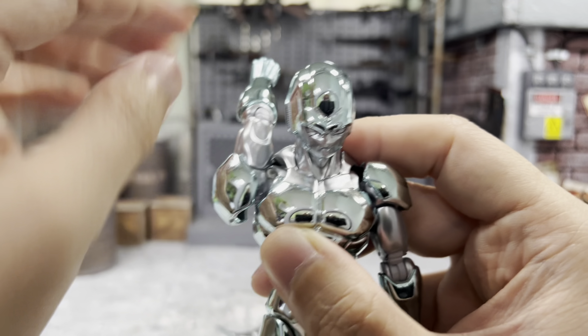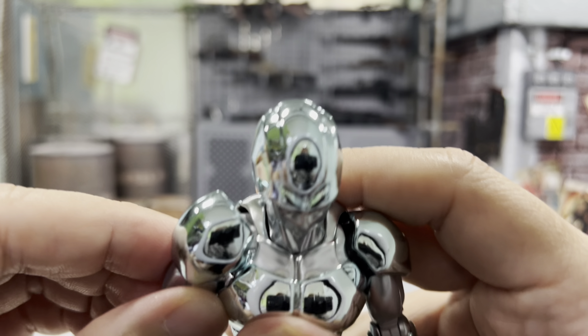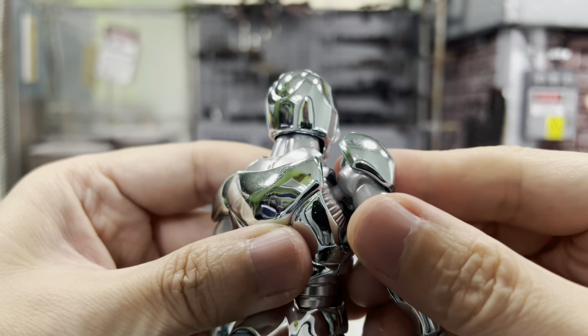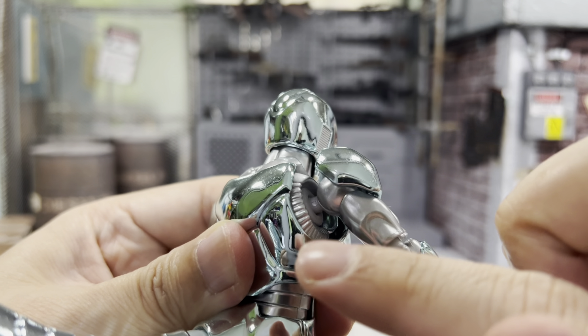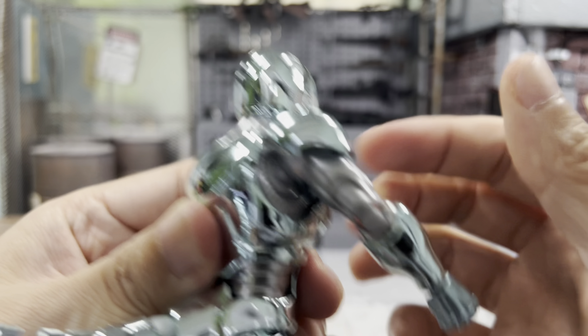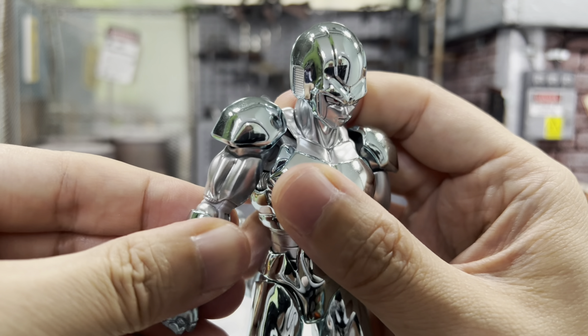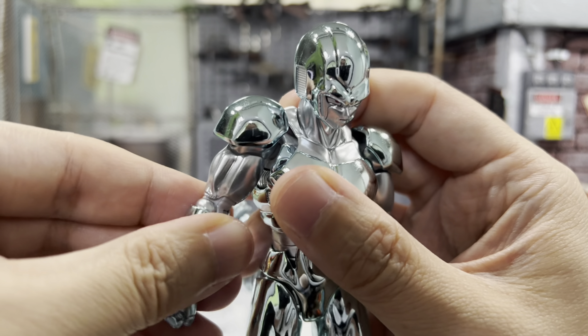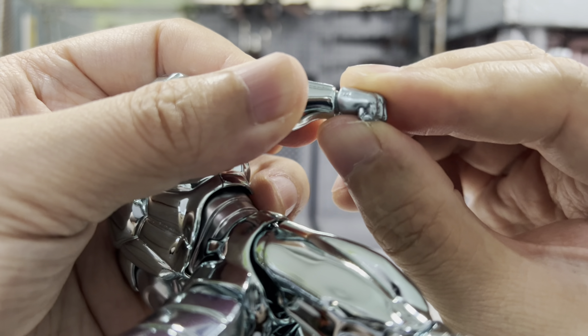Mine is rather tight and there is a butterfly joint. Let's see how well you can move it forward — pretty good as well. You can see it's very, very tight, so just be very careful. There is a bicep swivel as well. And there's a double joint elbow. His hand can twist around, moving up and down just a little bit.